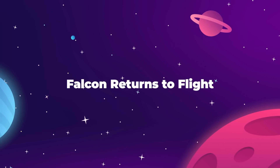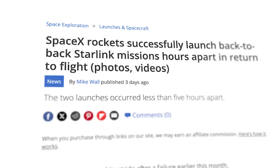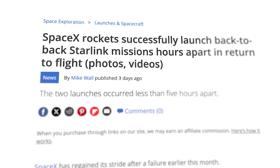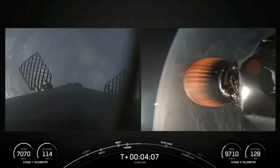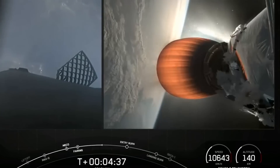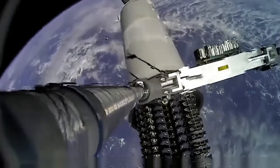The SpaceX Falcon 9 has returned to the skies in full force, with three Starlink missions launching in two days on July 27th and 28th, both from Cape Canaveral and Vandenberg Space Force Base. Falcon 9 was grounded on July 11th after a failure in the upper stage Merlin vacuum engine prevented the Starlink payload from reaching its desired orbit, resulting in the loss of the satellites.